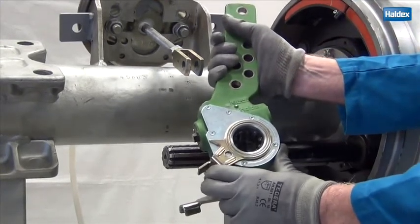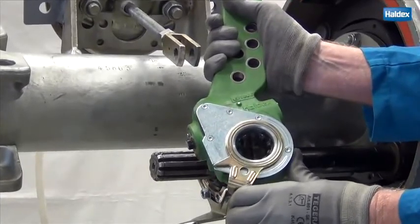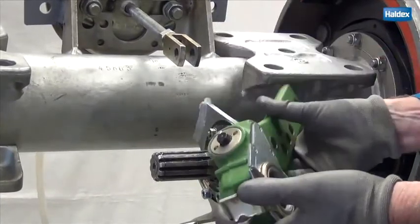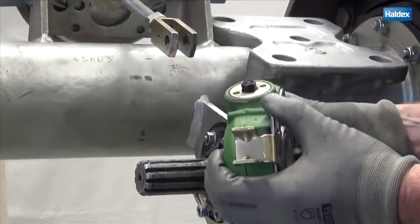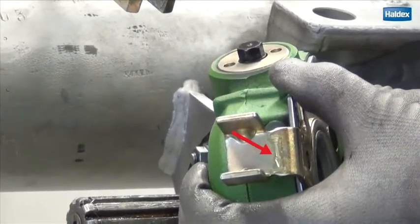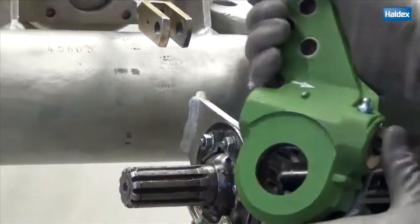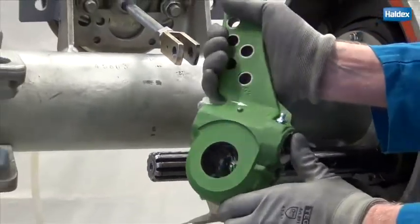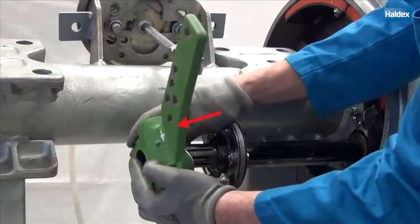Position the control arm by rotating it away from the hex nut until it stops. Notice the arrow that indicates the direction — it's important that this arm is pressed in the arrow direction later in the installation phase. The white arrow shall be pointing away from the air chamber when the adjuster is installed.